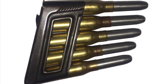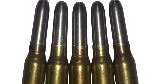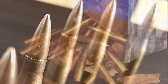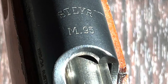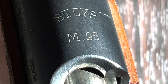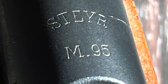The M95 was originally chambered to fire the 8x50mm R Mannlicher cartridge. Between the world wars, both Austria and Hungary converted the majority of their rifles to fire the more powerful 8x56mm R round. The Mannlicher 1895 was produced between 1896 and 1920. These rifles were used by the Austro-Hungarian army all through World War One and continued to see service in Austria, Hungary, and a few other countries post-war.